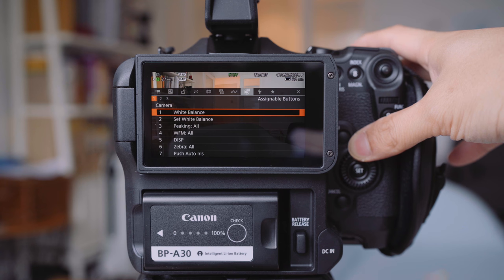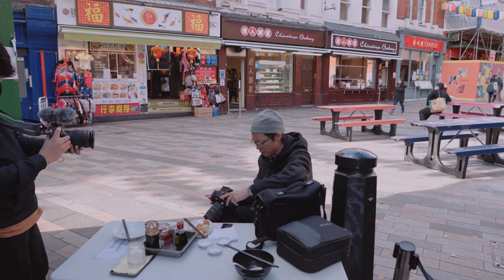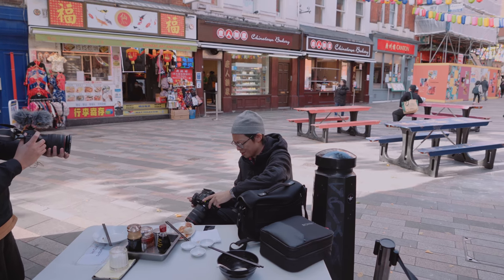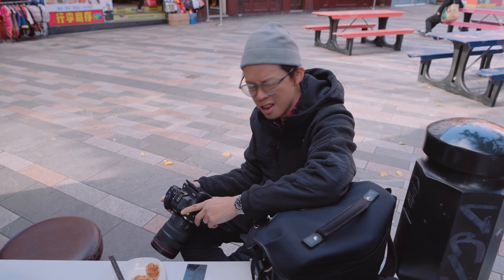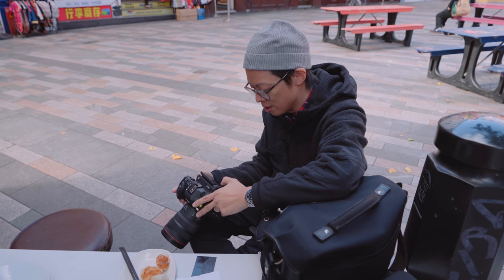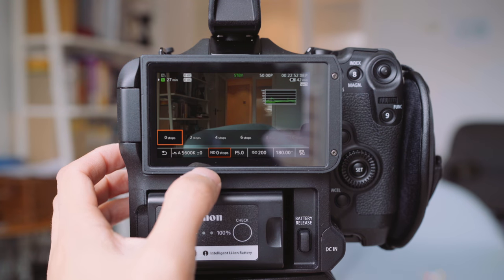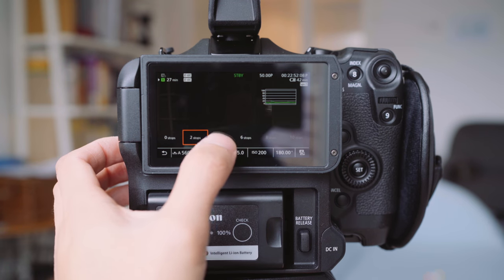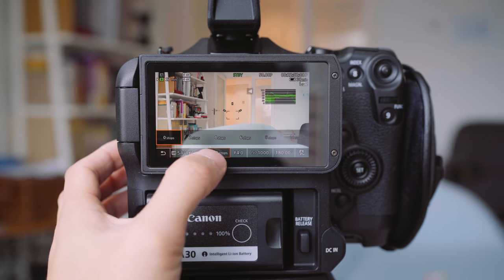It's a useful feature and will surely make transitioning from a mirrorless camera to this a breeze, as are the controls. The menu system looks different if you're coming from an EOS R, and some of the language is a bit more techy — I was looking for card format for ages, but of course it's called 'initialize media'. But you can use the touchscreen to change most of the settings you'll need when shooting. It's little things like this that help bridge the gap for anyone thinking of taking the step from casual video shooter to full-blown video geek.